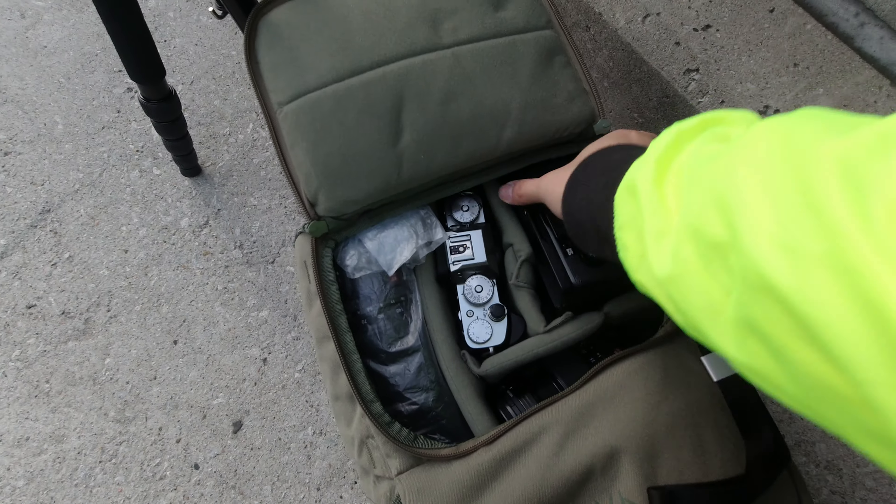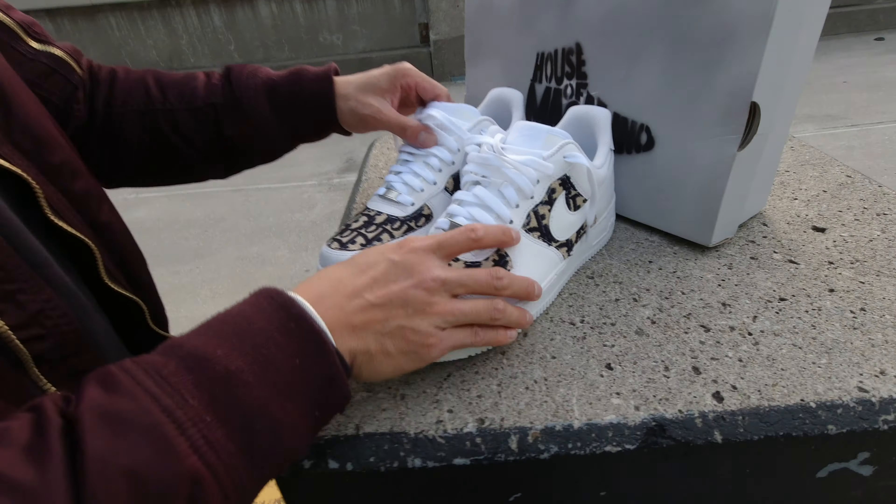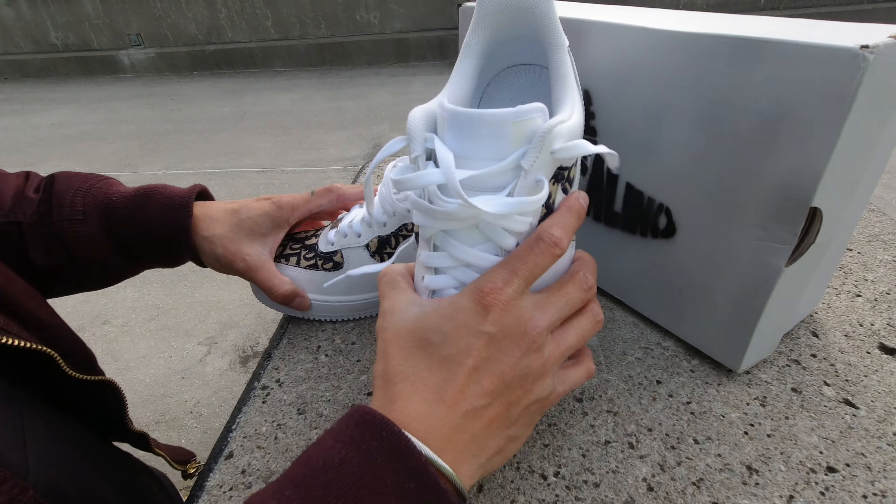I've got my XT4 today and my XT3 — the 50-140, the 16-55, and I have the 23 on right now. It's getting really cold here in Toronto. I'm going to shoot JPEG only for today. Thomas is gonna model for me — he has some shoes he wants to bust out and he wants me to focus on the shoe. I'm also going to try to get some b-roll and test out the Fujifilm XT4's video capability.